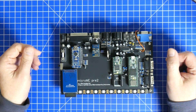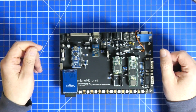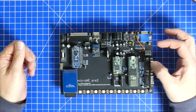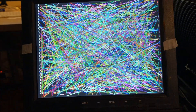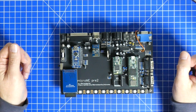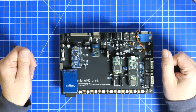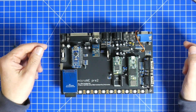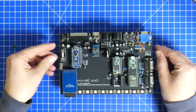Number three: I did changes to the BASIC interpreter, so I can now do a graphics example and I can do a blink example. Both are working great.